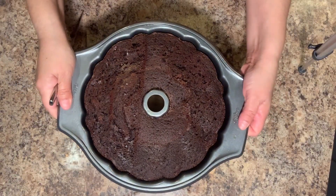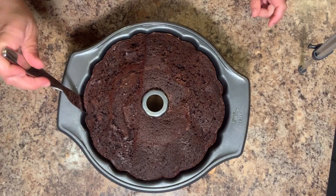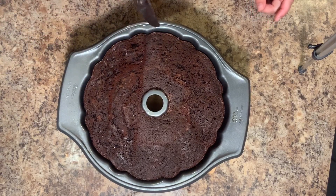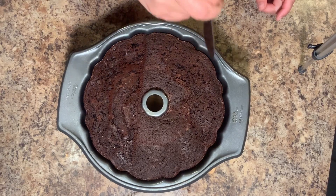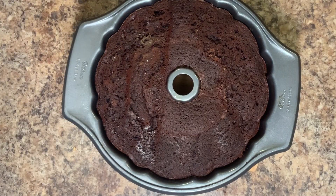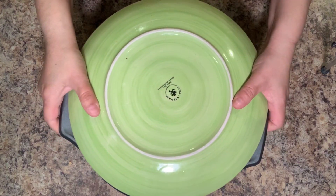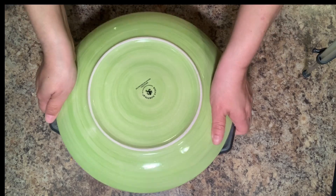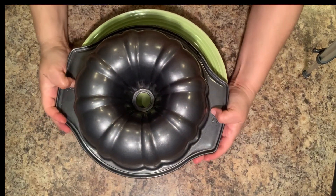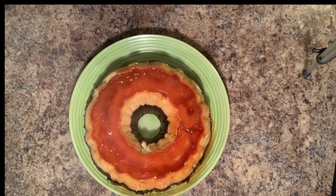Now that the pan is nice and cool, we're going to take a butter knife and we're going to gently slide it around the edge of the cake just to get any pieces that may be stuck to the pan. That way, when we flip it over, it won't break our cake. And once we're done with that, we're going to take a plate that's big enough to cover the entire top of the pan, and very gently and carefully, we're going to flip it over just like that. And we're going to set it down, and very gently, we're going to lift off the mold. And there is our chocoflan.